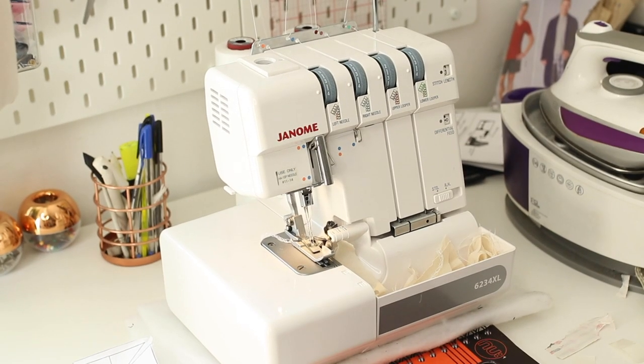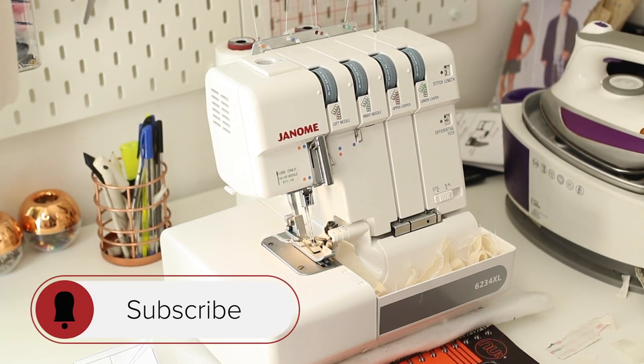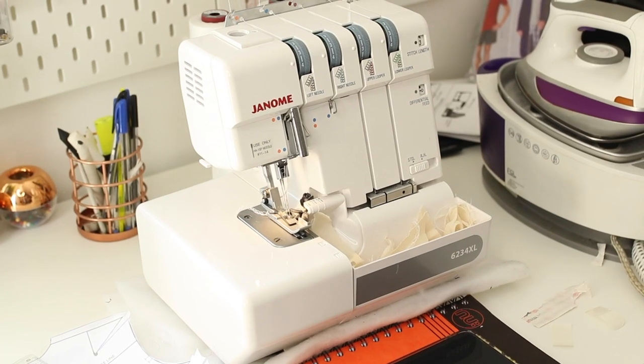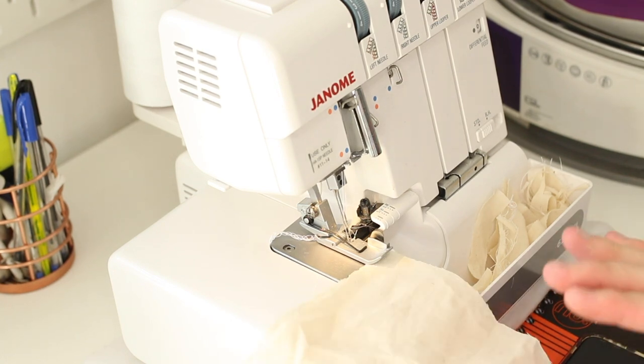Now I'm going to demonstrate the stitches. The first is the most common — the four-thread overlock stitch. I have all four threads threaded on a piece of calico. My stitch settings are standard: left needle tension on three and a half, right needle on two and a half, and lower looper tension on three and a half.